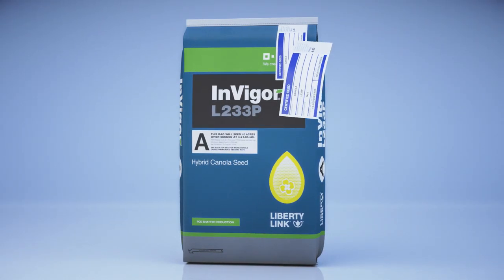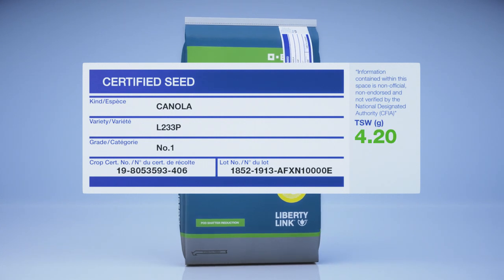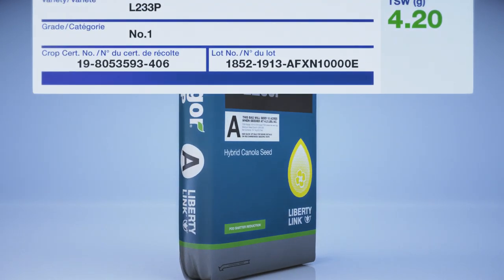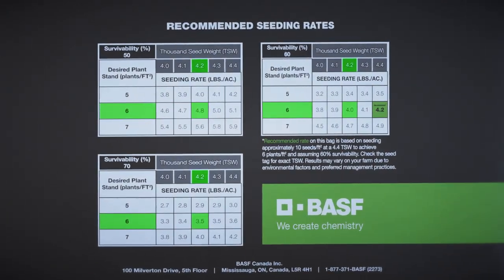For those who want to further refine their seeding rate, you can find the exact TSW listed on the seed tag of each bag and cross-reference it with the survivability seeding rate chart on the back of the bag.